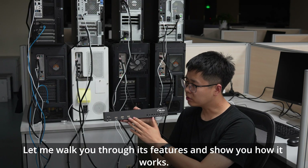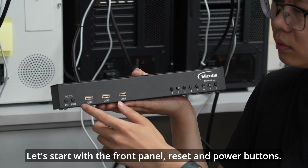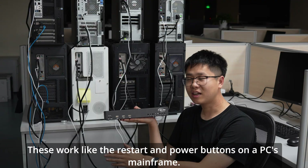Let me walk you through its features and show you how it works. Let's start with the front panel — reset and power buttons. These work like the restart and power buttons on a PC's mainframe.